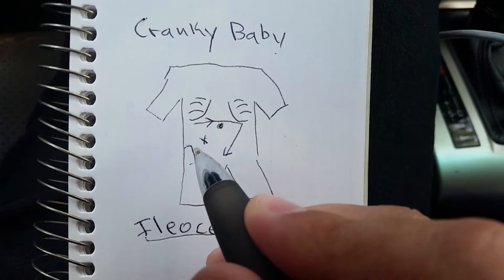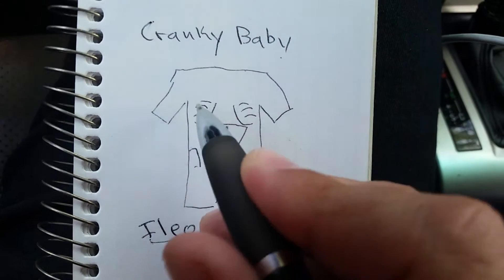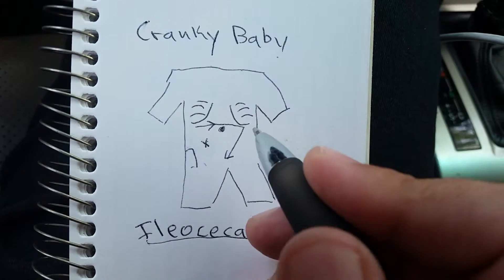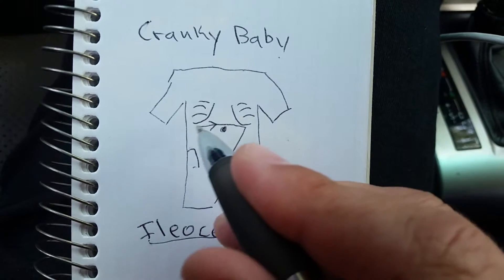You'll want to press in at the hip, massage towards the belly button — do that three or four times. Then you start underneath the right rib cage, over to the left rib cage, and back down, kind of in a big circle like this.